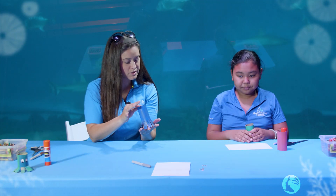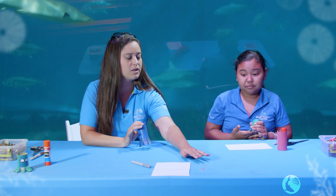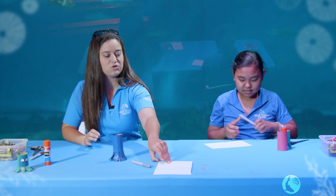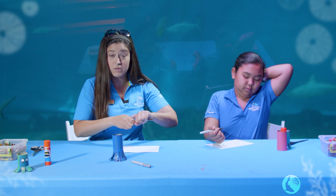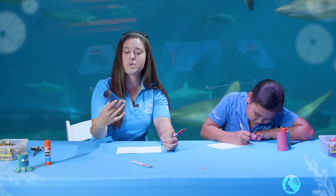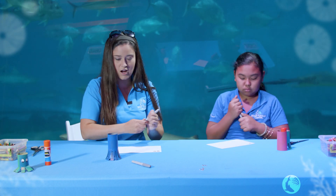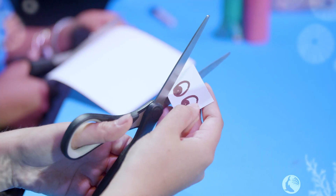The last thing we need to do is construct some eyes. We could either use googly eyes or draw our own. You want to draw your own? Me too. The fun thing with drawing your own eyes, especially if you don't have googly eyes at home, is that you can make them whatever you want. How big are your eyes going to be — big eyes or little eyes? We're going to do some big eyes today. So you've got your eyes drawn, and now we're going to grab our scissors one more time and cut out those eyes.